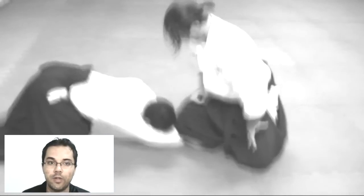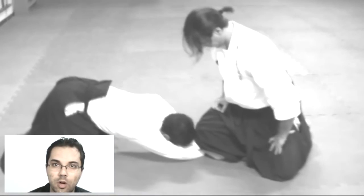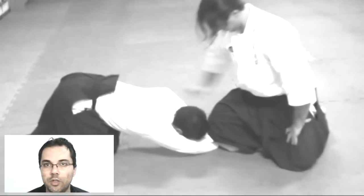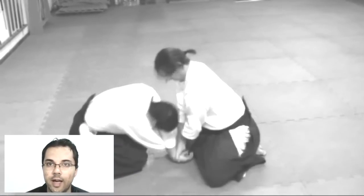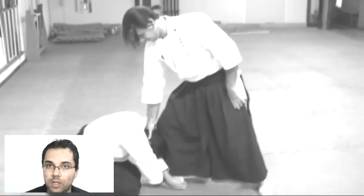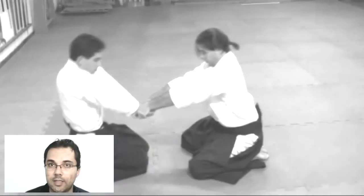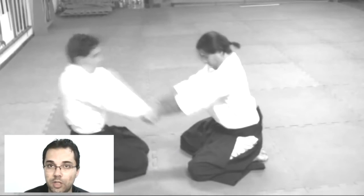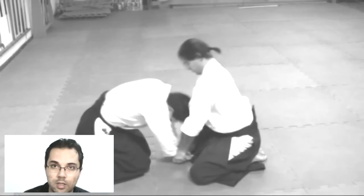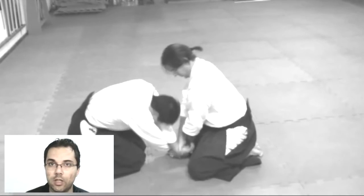It's very interesting to think in this way. In an anthropological vision, in a historical vision, when a person tries to grab you so that another person attacks, the tori in this case has to have the conditions to respond quickly, to put the uke — the person that attacked — in a proper position, not allowing this person to move, and seeing if there are other persons trying to attack the tori.